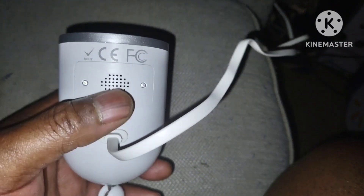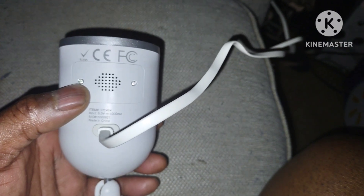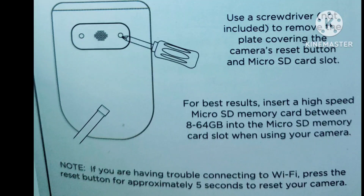If you take these two screws out, this is where the speaker is. By the way, that is a two-way speaker, so you can talk to somebody and they can talk back to you. You can also add an SD card to this.